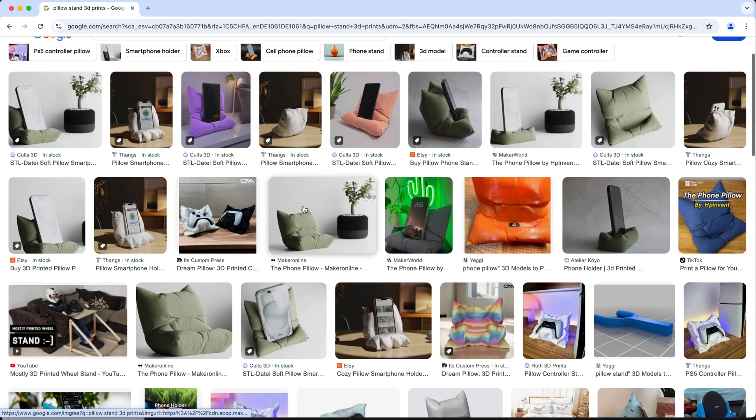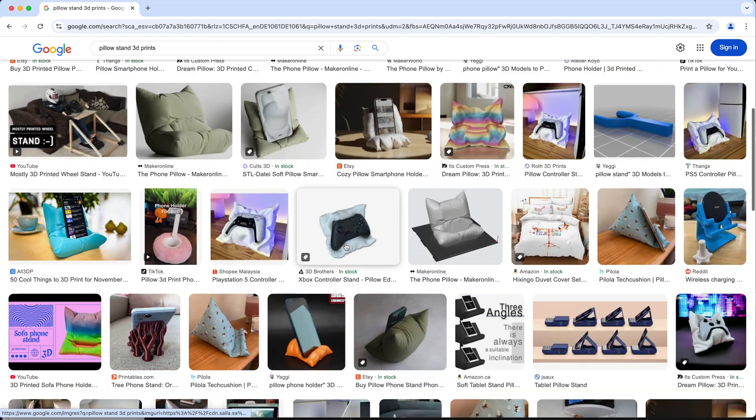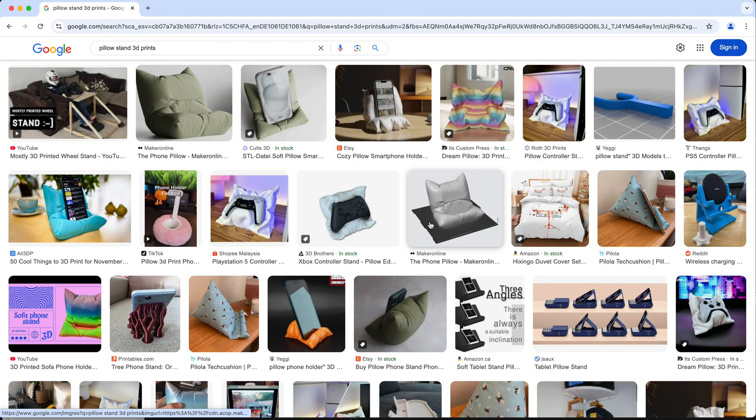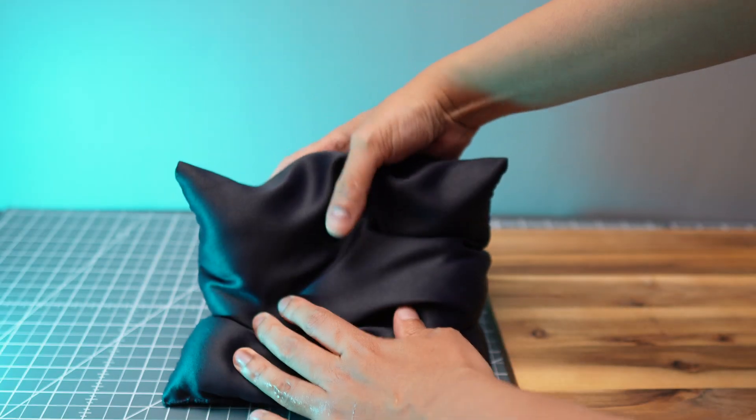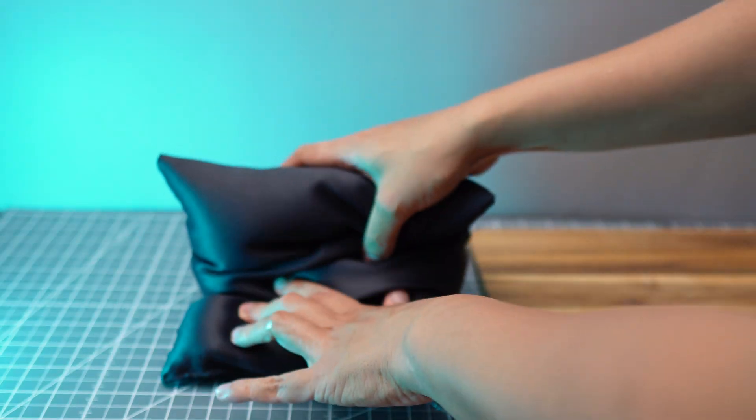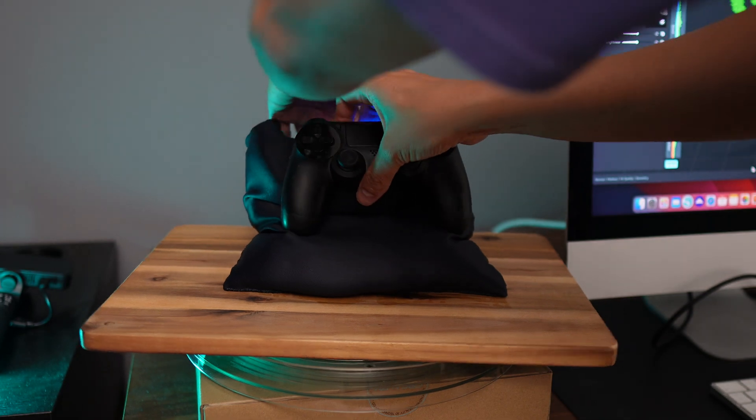These pillow stand 3D prints for phones or controllers are super popular, so let's make our own. I made this bag which I filled with sand and I'm going to make it a stand for my PS4 controller. Then let's grab our controller and sort of make an indentation of it on the bag.